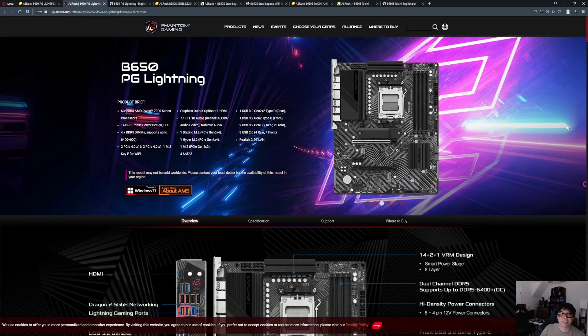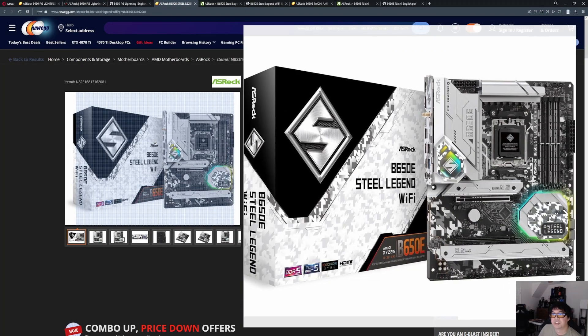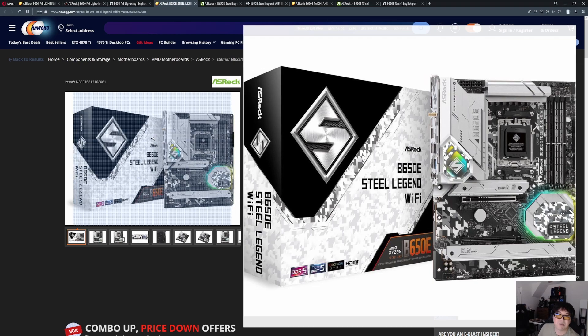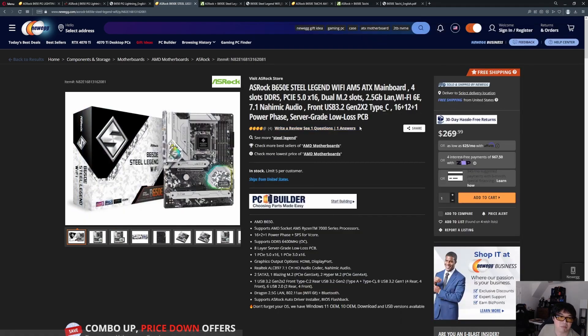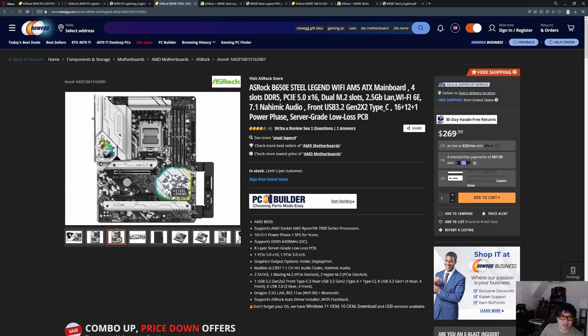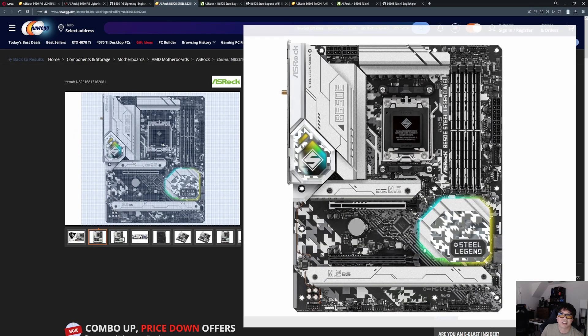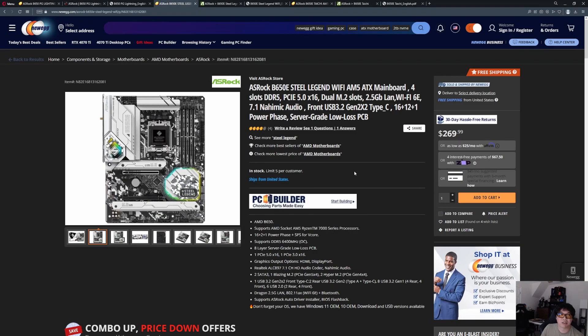The next motherboard is the ASRock B650E Steel Legend. I think this is a happy medium — under $300 and still giving you a lot of connectivity. This motherboard also includes a very interesting GPU anti-sag bracket, which is a nice value add. I do like the Steel Legend overall — both the B650E and X670E versions — I think they're a happy medium in terms of what they offer.